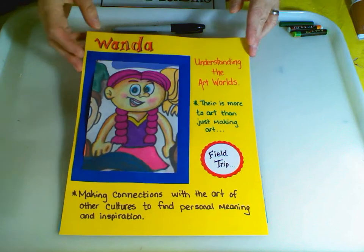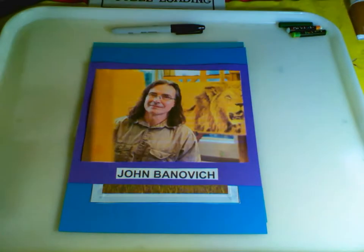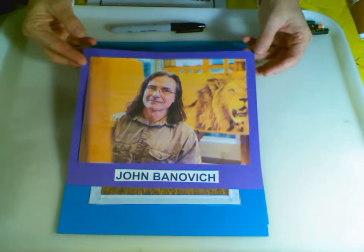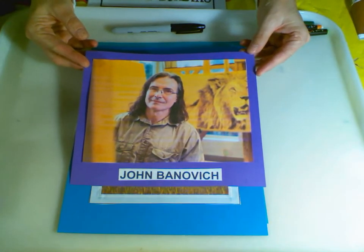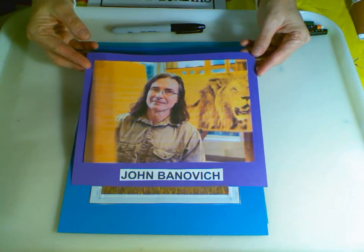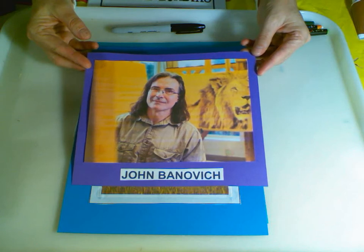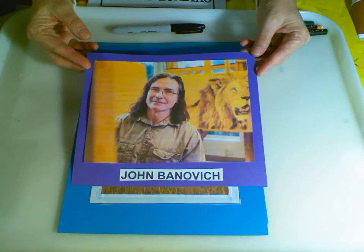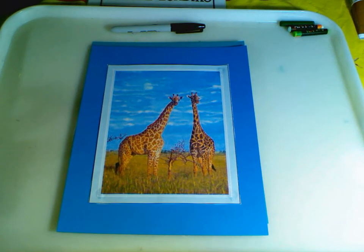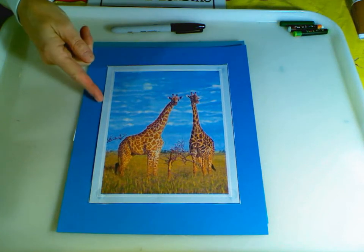We're going to take a field trip with Wanda, and we're going to be going to Africa. We're going to be joined by John Bonavich. He is an American artist from the great state of Montana. He's been inspired by The Jungle Book, and his dad had a great love of the outdoors. He is a wildlife artist and a conservationist. He creates these dramatic portrayals of life with impressive detail — yes, this is a painting, not a photograph.